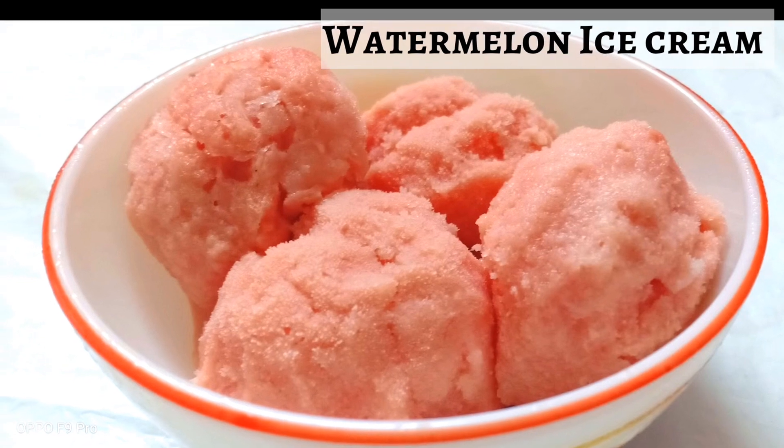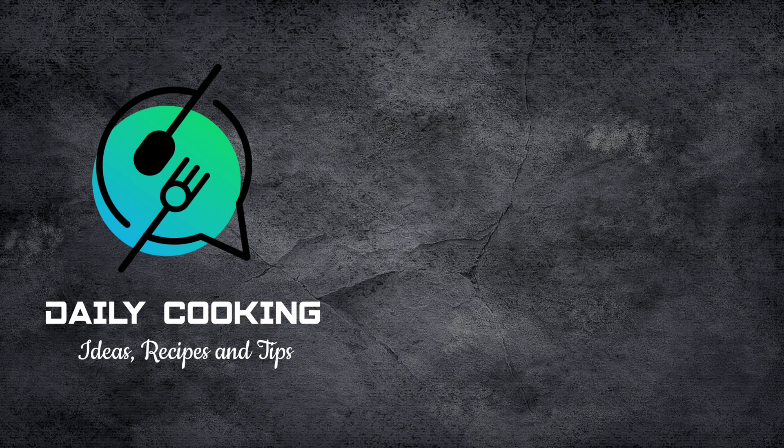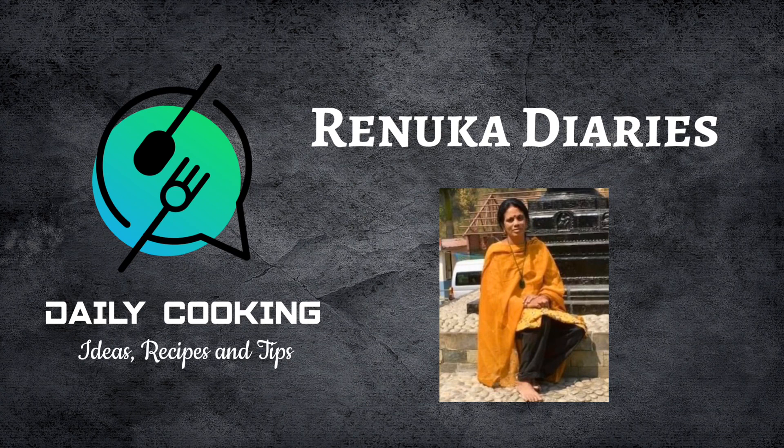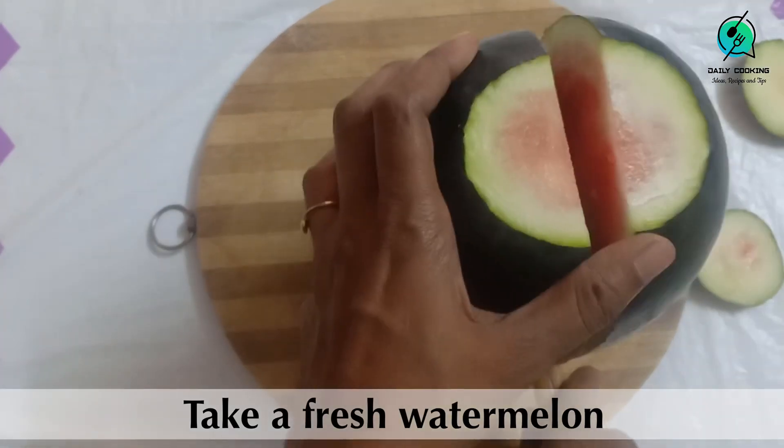Even kids would enjoy making this. You are watching the DCirt channel, and in this video we have a very cool recipe from Renuka Diaries — watermelon ice cream. Let us see how to make this.